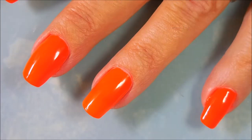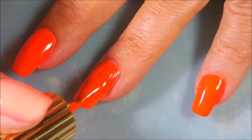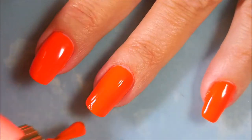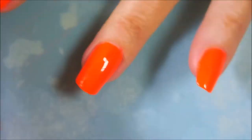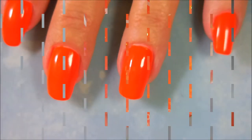And here we go. We're going to go in with our second coat of this Floss Gloss polish. It takes me a minute to get used to these little brushes — it's not so much the brush but the length of the wand and the brush itself. But they're not hard to work with. It's a little different.